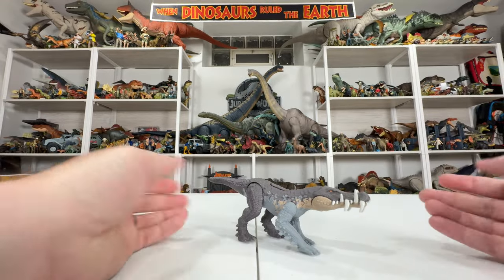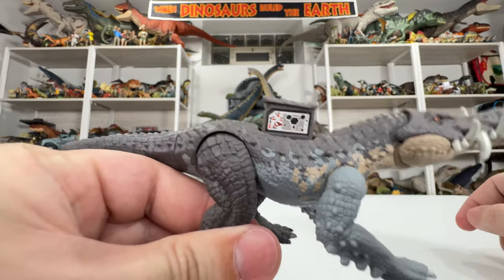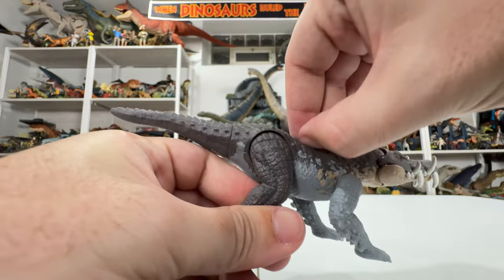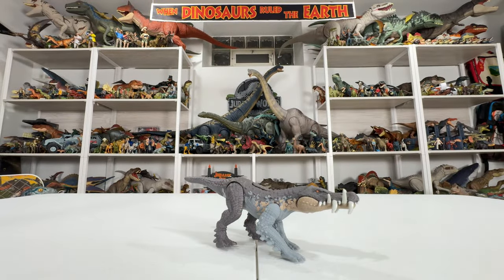One other thing I always want to remember is the scan tag right there — popping it open on the back, otherwise it just sits on the spine. Pretty simple stuff, but that's Caprosuchus by itself.